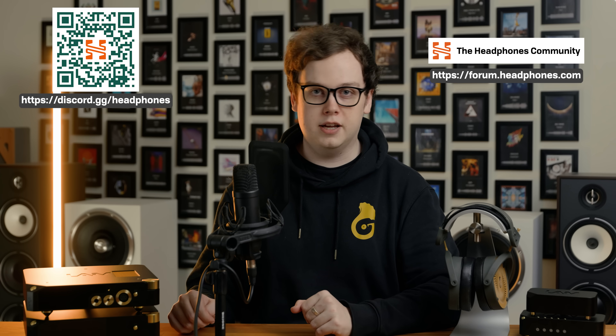I hope you enjoyed this video. If you've got any questions about the Lave HP-2A, or any other piece of gear, music, or anything else at all, then head over to the Headphones.com Discord server or the Headphones.com forum, and I and other audio enthusiasts will endeavour to help. Until next time, thanks for watching.